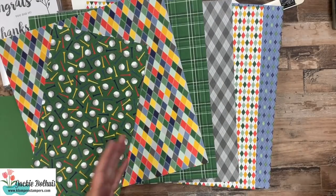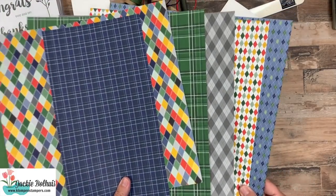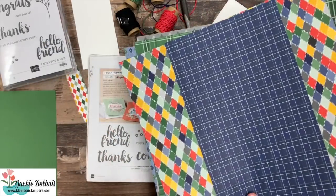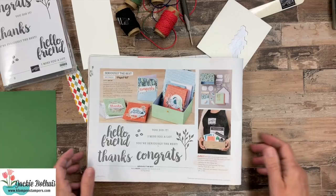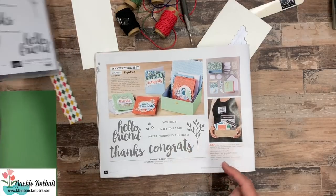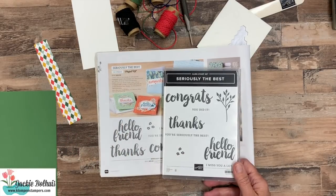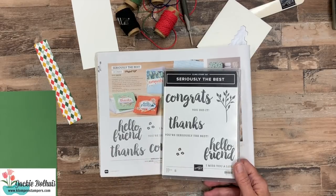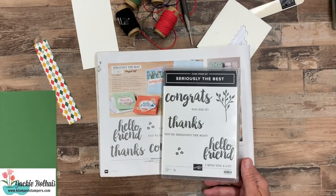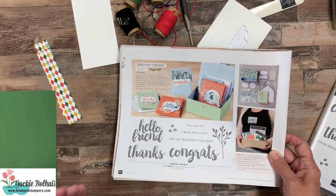Several people have said to me, 'I don't know any golfers, my family doesn't golf, so this paper is not for me.' But look what happens when you look at the backside of all these papers — we've got great argyles and plaids. This is perfect for all those masculine cards that we struggle with. So we're going to use one of the argyle ones. Our stamp set is probably not one you'd pick for masculine cards — it's called Seriously the Best. It's actually designed to go with this card kit, but the stamp set on its own is perfect for so many different cards. I love these big, bold greetings. So we're going to use this greeting set with our Country Club paper to make some masculine cards.